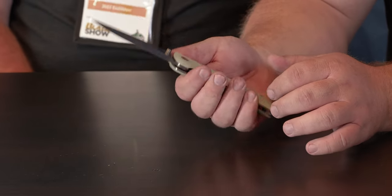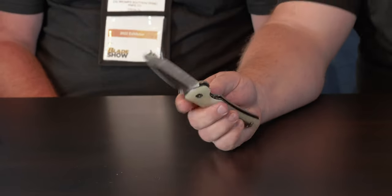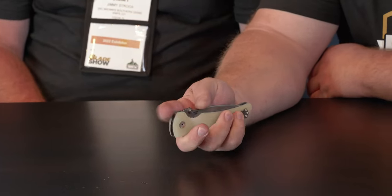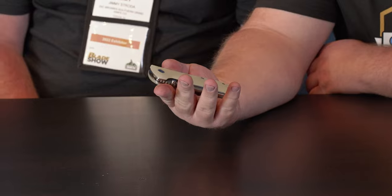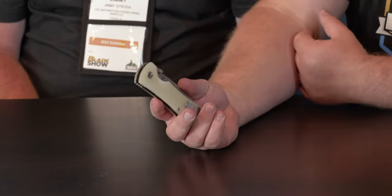The titanium liners on there — you'd think this baby would be heavier, and it's not. It really carries well for its size; it's very light for its size. I really love it. What's the price range on something like this? Your MSRP on that knife is going to be right around $299.95.